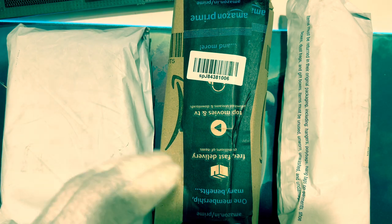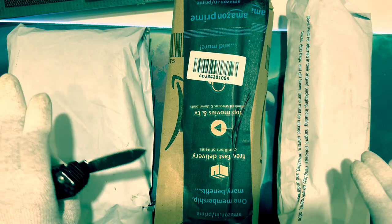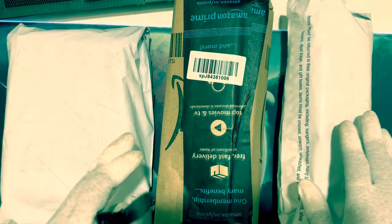Without wasting any time, let's go ahead and unbox the products one by one. First I'm going to unbox this one, then this one, then this one.